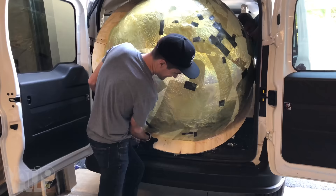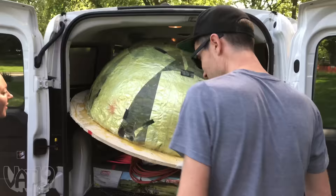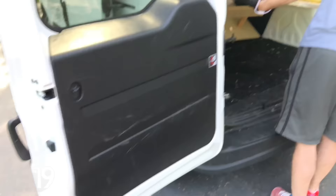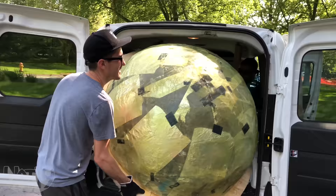They somehow got the mold into the van but cannot get it out — pretty much all Cory's fault. It's 9:55 and we haven't started building yet. We need a bigger van; this thing sucks.